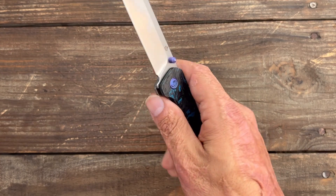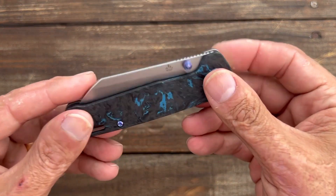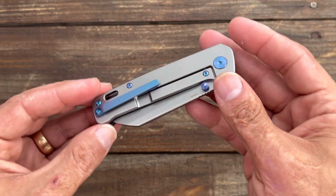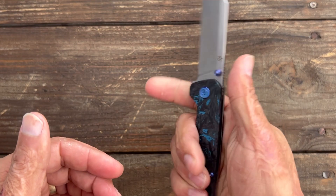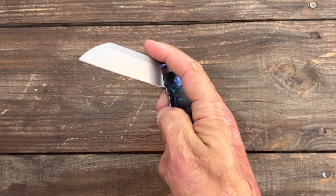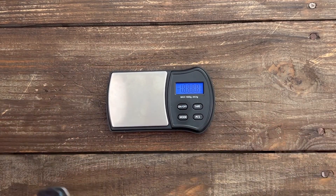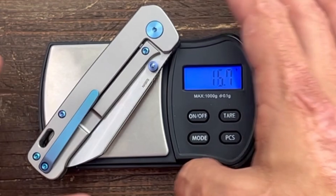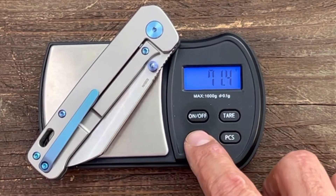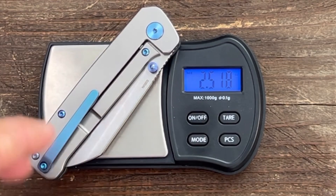This is also on bearings and a ceramic detent. Besides the frame lock, I was kind of worried this thing would be a little chunky because you still have a titanium frame. But to my surprise, it's a good bit lighter. Let's show that real quick — this one right here is 71.4 grams, or 2.51 ounces. Super featherweight.